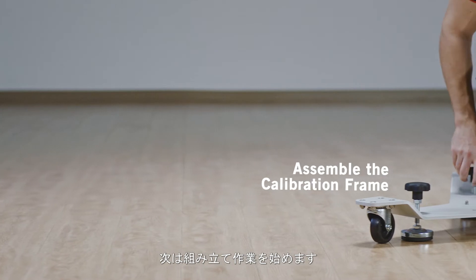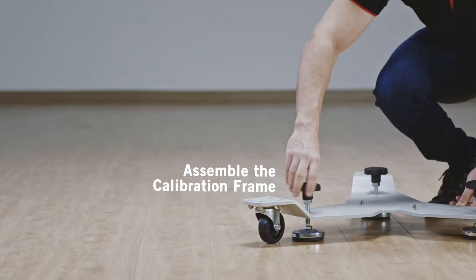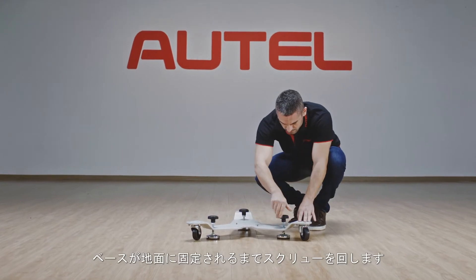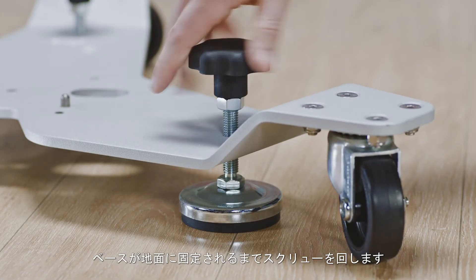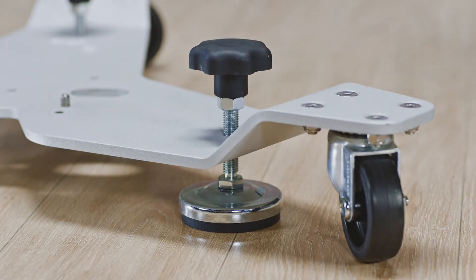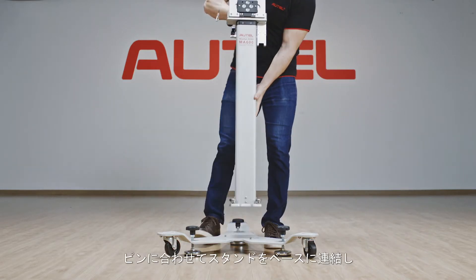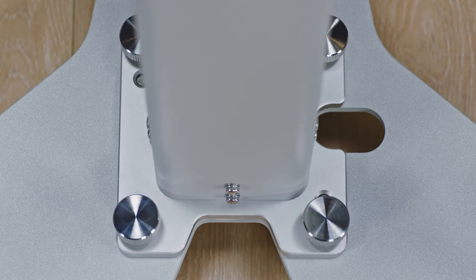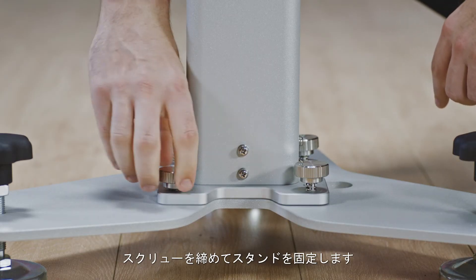Assemble the calibration frame. Place the base on a flat and level surface. Rotate hand knobs to secure the base to the ground. Connect the stand to the base by placing the slot over the pins. Tighten the knobs to lock the stand in place.